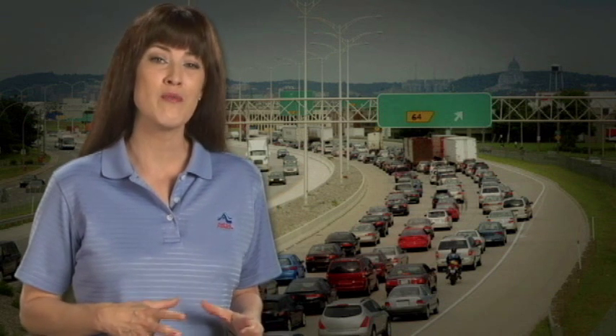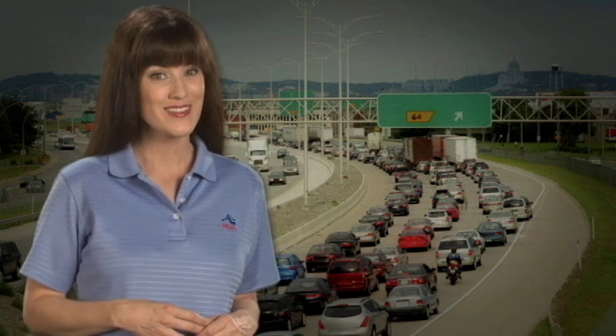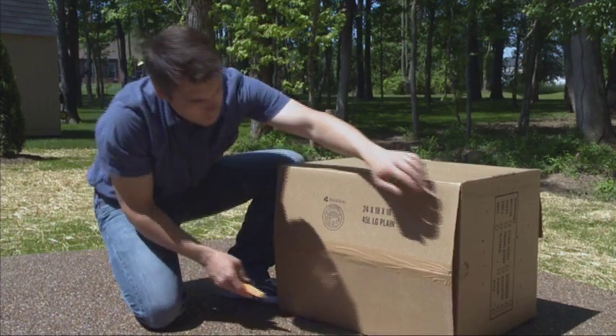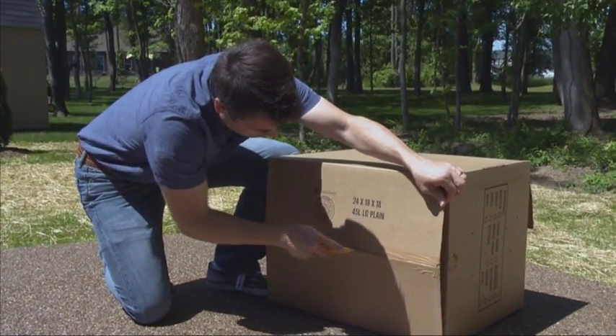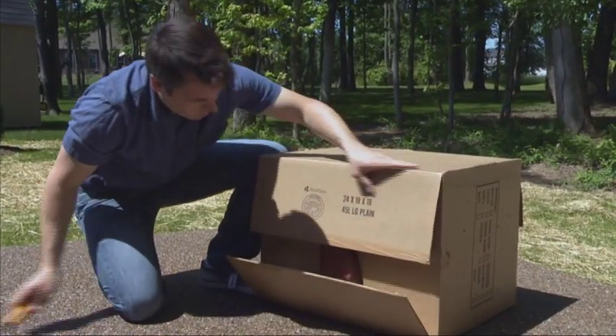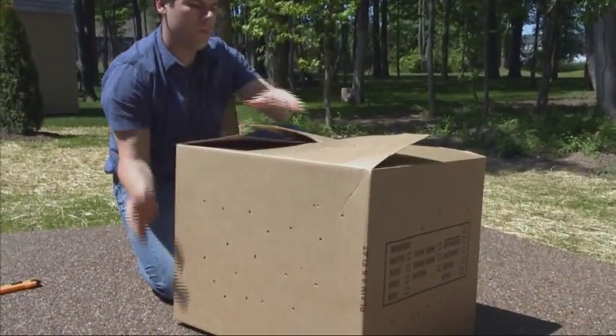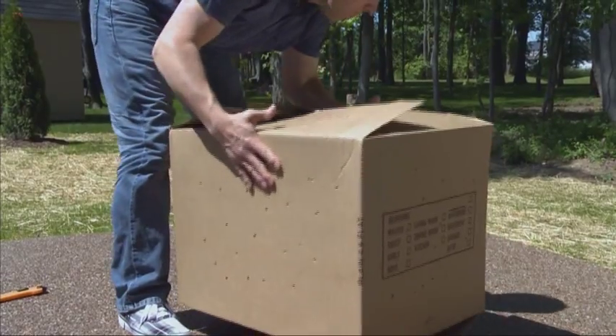If you're on the road for more than three days, your plants may require some light. When staying overnight, it's a good idea to bring your plants indoors and open the cartons to expose the plants to light. And when you arrive at your new home, unpack your plants as soon as possible by removing them through the bottom of the box to avoid breaking leaves and branches.